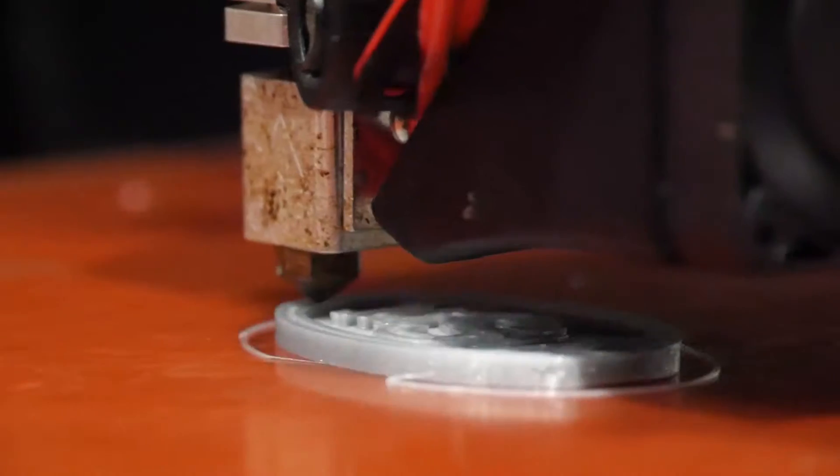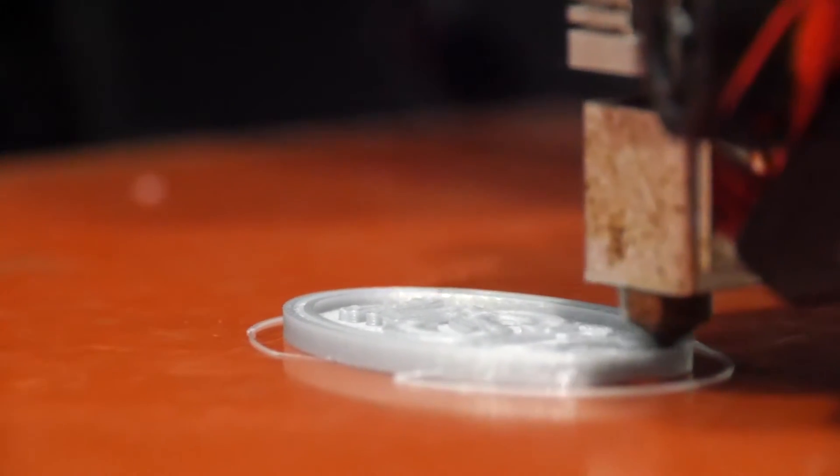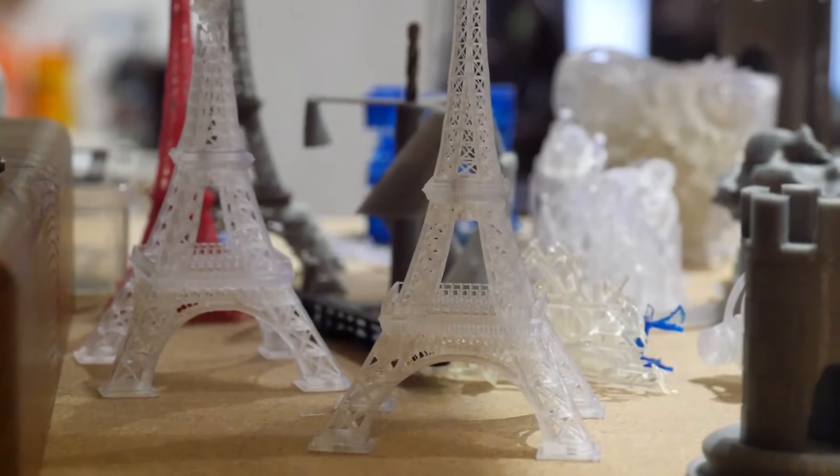It's very difficult to find something that one of these machines can't make, and things that I cannot make out of metal. You can't build it as fast as you want to out of metal. If it's not right, then you lose the whole part. With these, rapid prototyping is everything. It's what they're really, really good at.